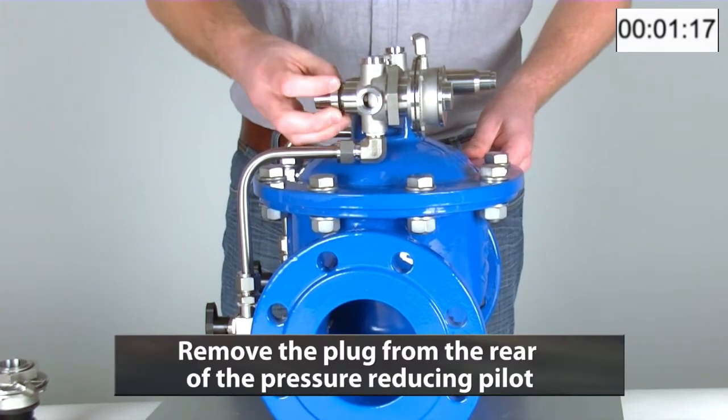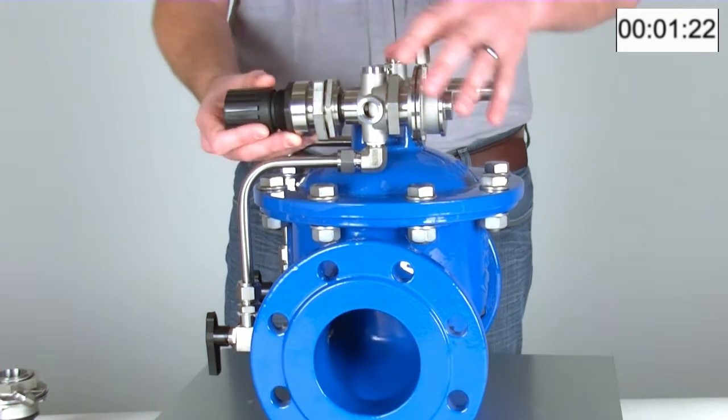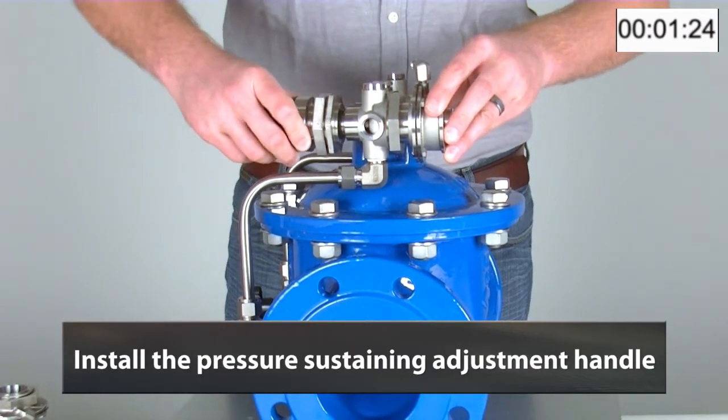We can then remove the plug from the rear of the pressure reducing pilot, and here we will install the pressure sustaining adjustment handle.